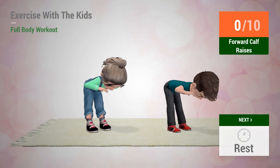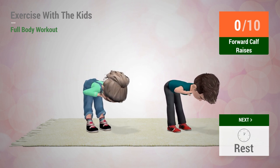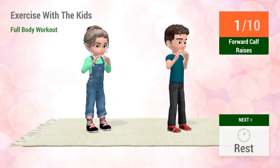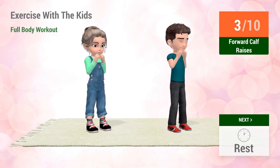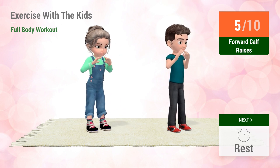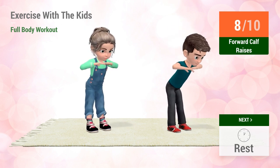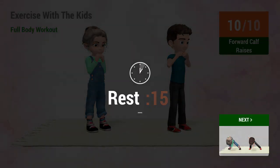Up next, forward calf raises. In 5, 4, go! 1, 2, 3, 4, 5, 6, 7, 8, 9, 10. Rest time.